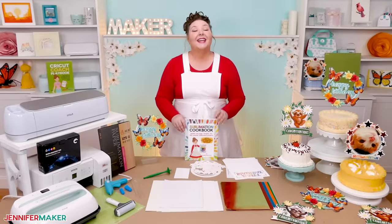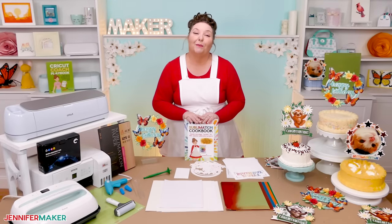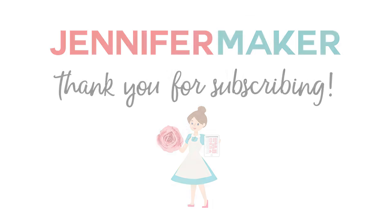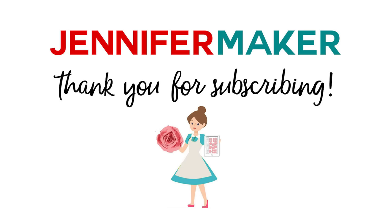And that's it for today. Until next time, this is Jennifer Maker reminding you to craft a life you love. I'll see you next time. Bye-bye.